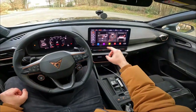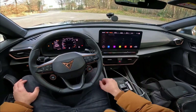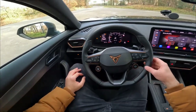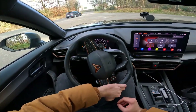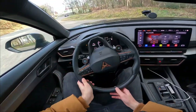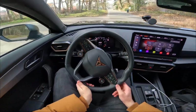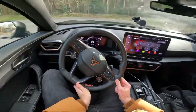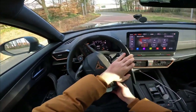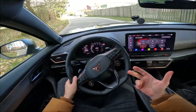Going to the menu, selecting car, activating drift mode — and yes, it actually drifts! The Cupra Formentor VZ5 can actually drift. You do need a lot of throttle input to get it sliding, but it gets sliding.